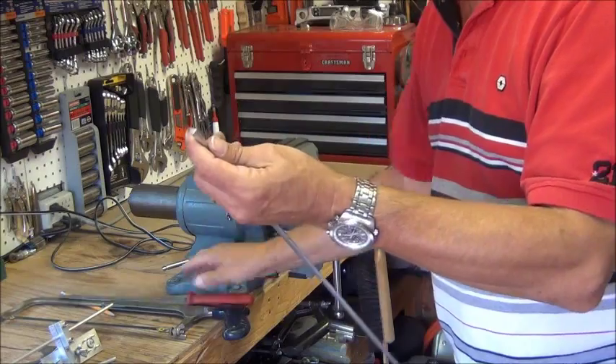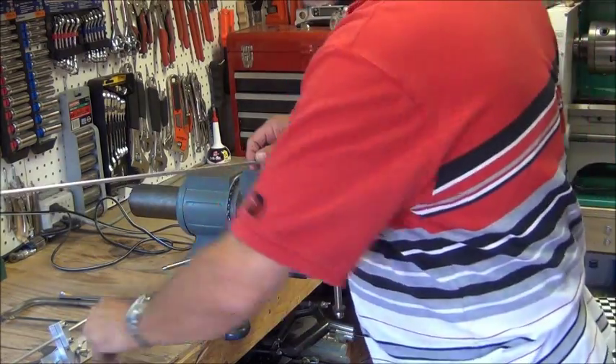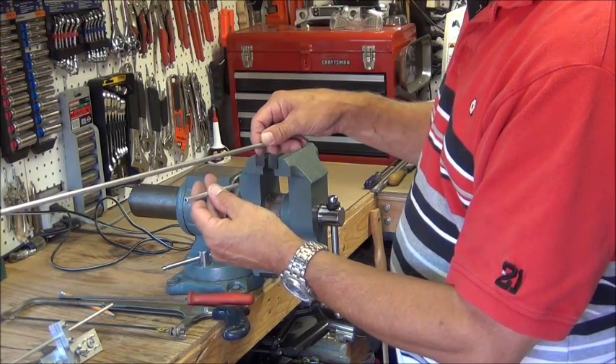There's only one other piece to make and that's the strap that will hold the gamma tube to the radiating element.